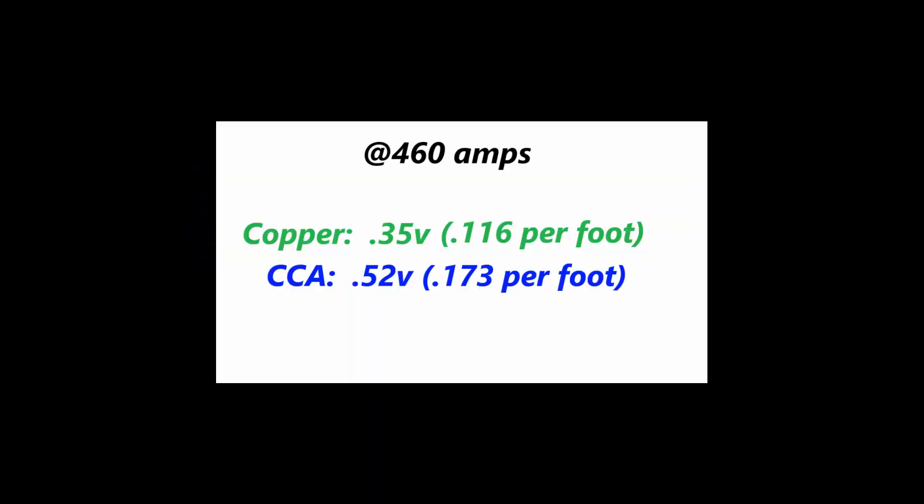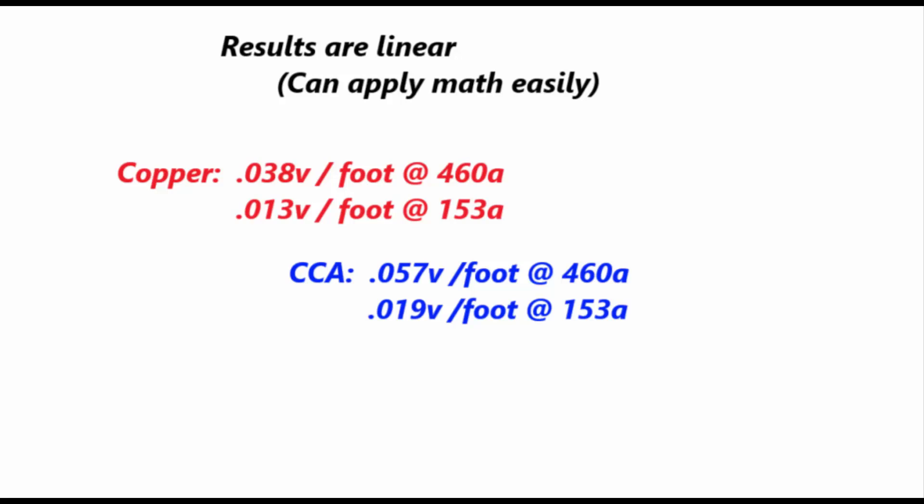Let's talk about these results and what they mean. At about 460 amps, we saw 0.35 and 0.52 volts of drop respectively. One nice thing is that it is linear, meaning we can apply the math simply. We can divide by three to find per-foot values: about 0.038 volts per foot on the copper and about 0.057 volts per foot on the copper clad aluminum. We can also reduce the current by dividing by three — at 153 amps, you see 0.013 and 0.019 volts per foot respectively. Overall, it's approximately 1.5 times greater voltage drop with the copper clad aluminum than with the copper.